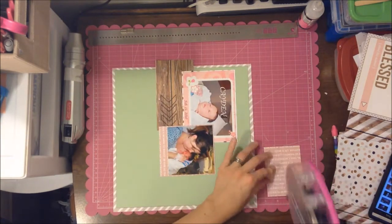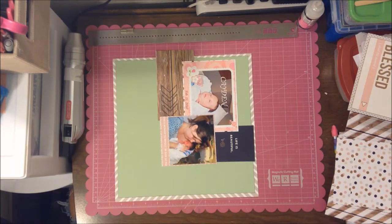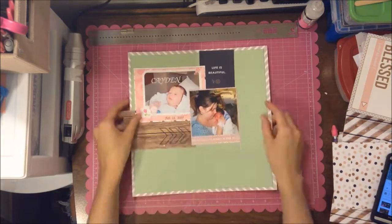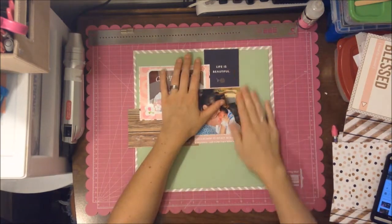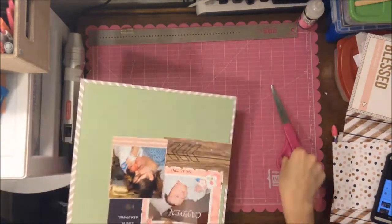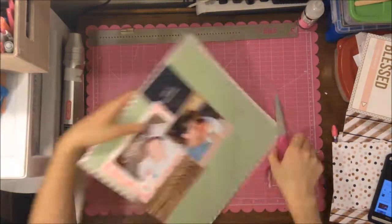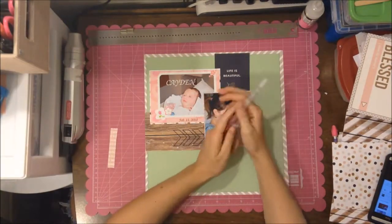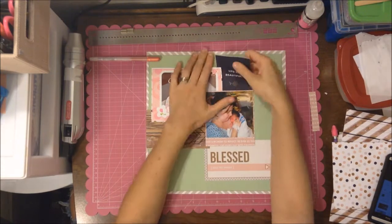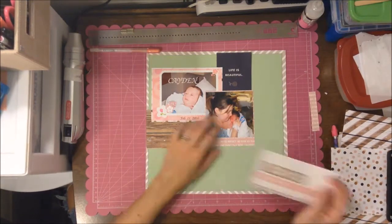My daughter doesn't look amazing because she just was born — the first few pictures always look so red, and in the other picture she looks so white because of the flash. But they're precious pictures, which made me think about the title 'precious.' Just having those photos of your kids when they're first born and they're so little — they don't stay that little forever.